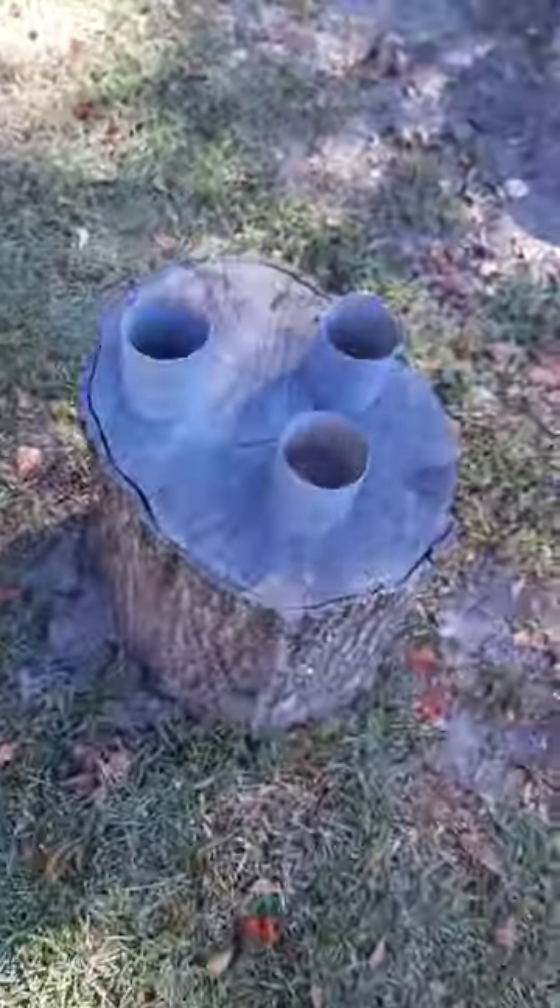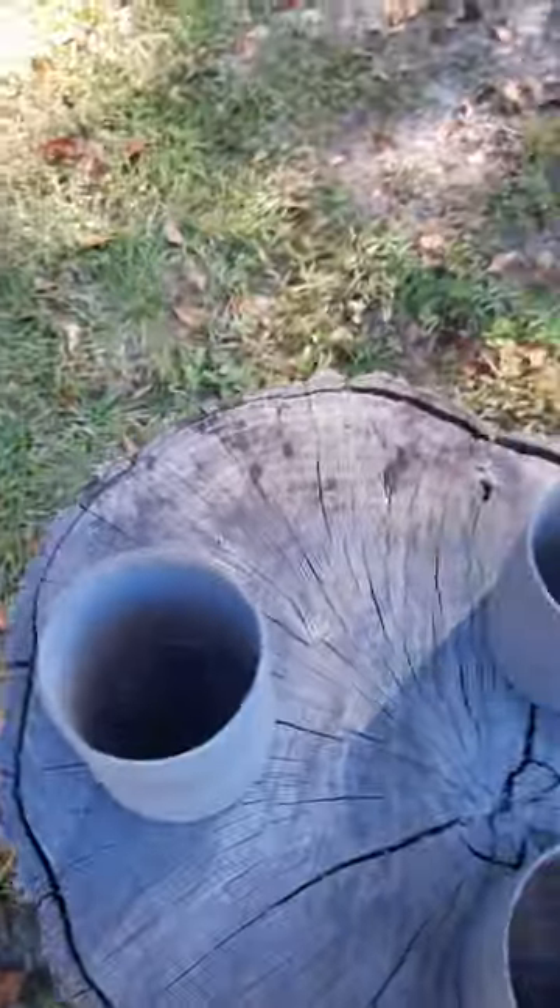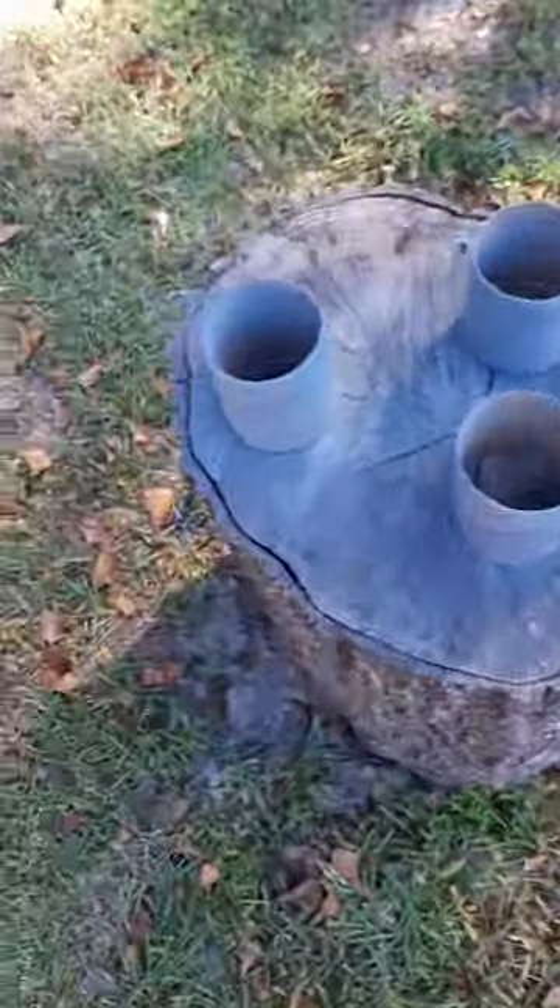It'll be a short vlog, not a strong vlog, but it'll be a Halloween costume vlog. We've been working on this. Here's the thrusters, actually, for the lining rampets.